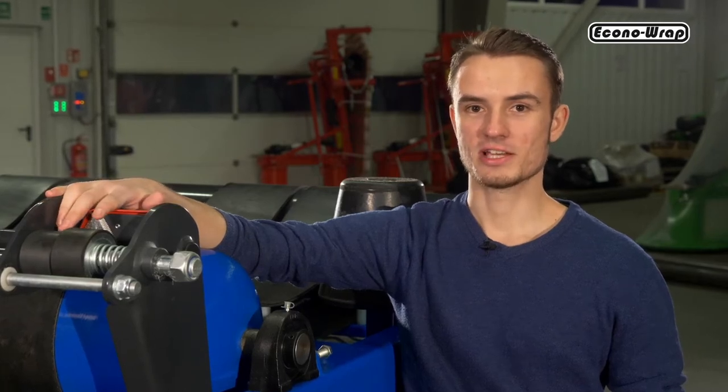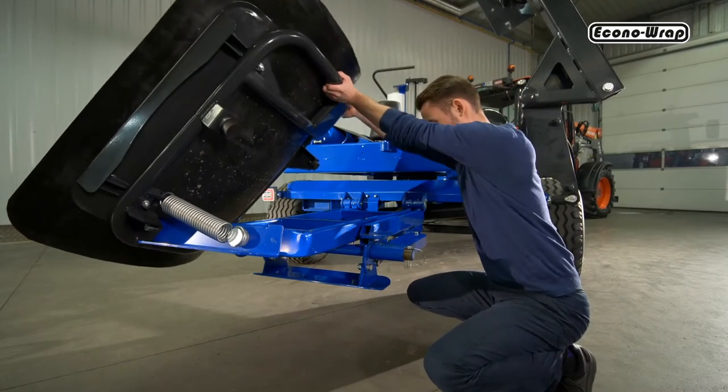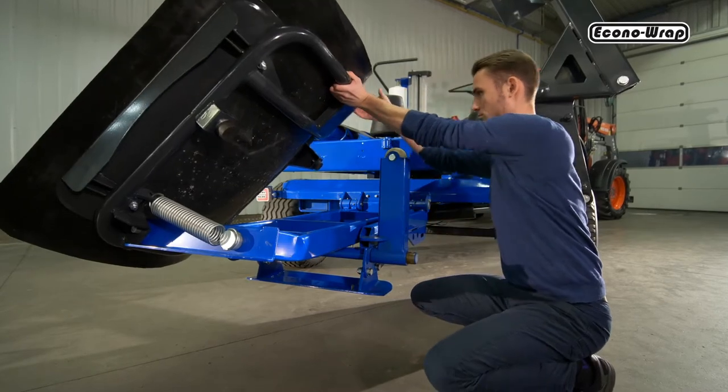Our bale wrapper is equipped with a hydraulic film cutting system which is designed to cut and hold the film for the next bale. The smooth operating bale tipper has an adjustable arm which allows you to set the unloaded bale in a vertical or a horizontal position.